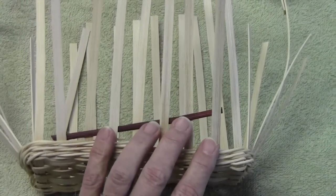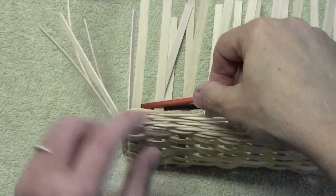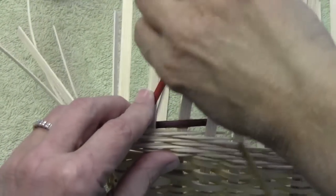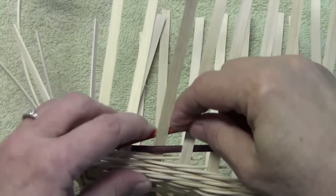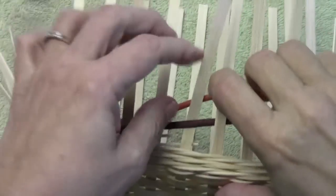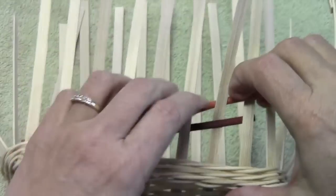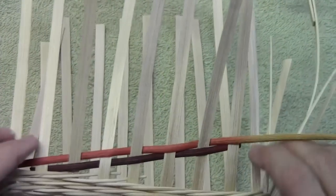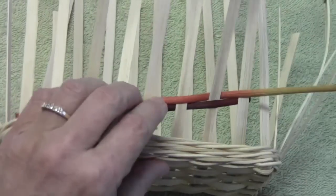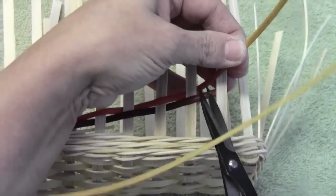Then I'm going to take my reed and move to the spoke in front of where I placed my first weaver. And again, I'm under one, over one, under one. I'm going to do seven. I should end, if I've done seven, behind the spoke just in front of the last weaver. And then again, I just cut it behind my spoke.